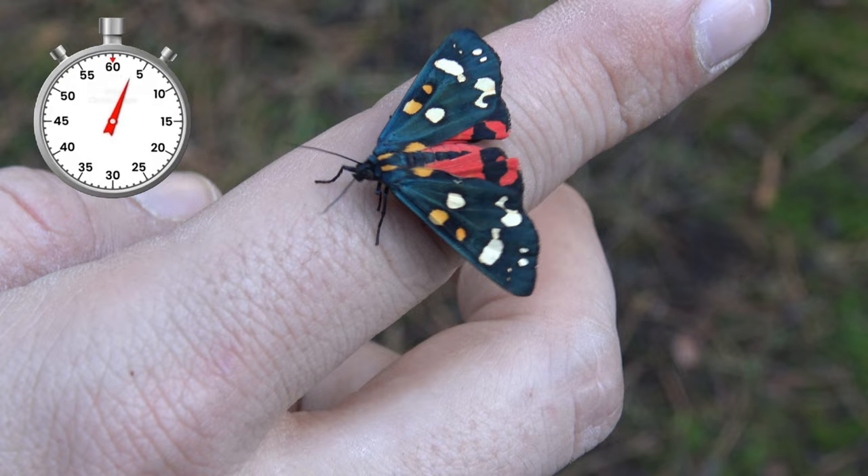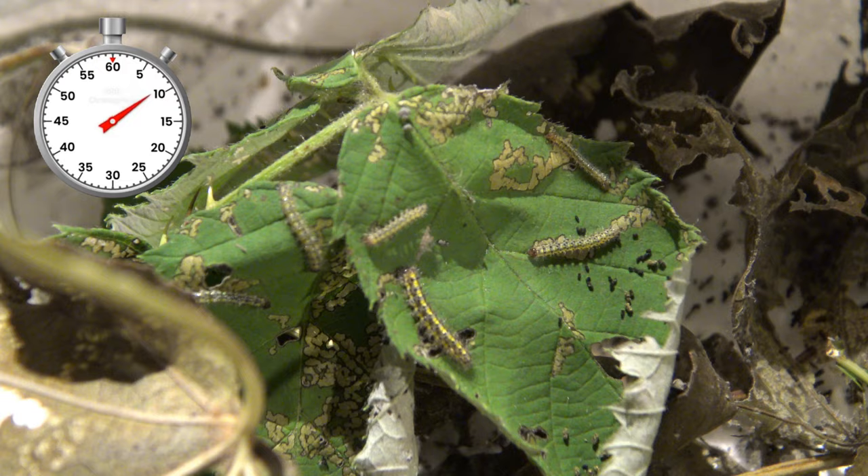Callimorpha dominula is a common species in Europe. Their life cycle begins with super tiny little caterpillars. Wow, how cute.